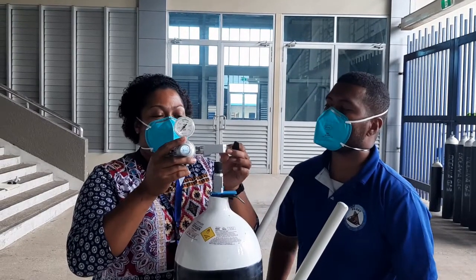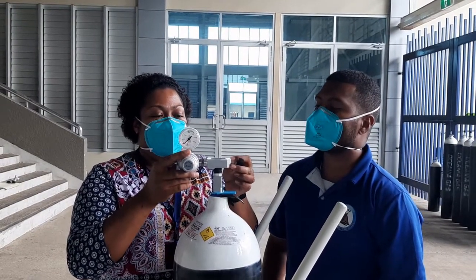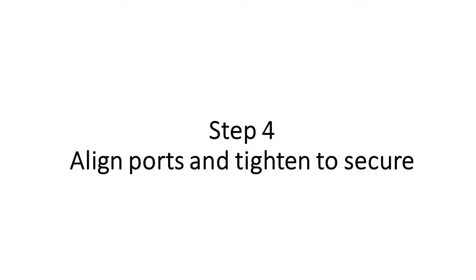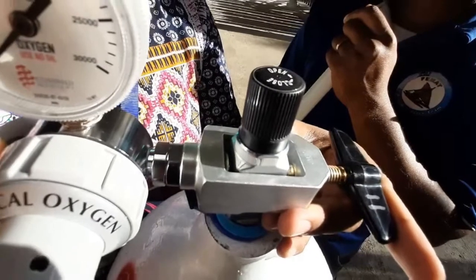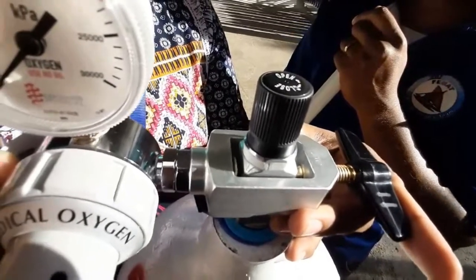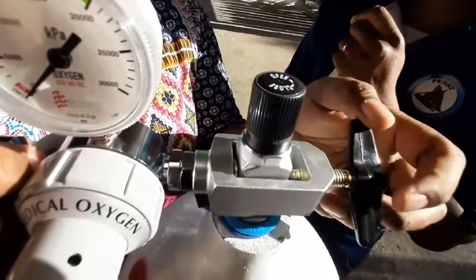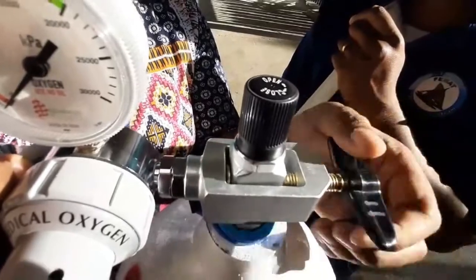We'll slip the pin index regulator over the pin index cylinder like that. Make sure that the ports are aligned. You fit it in properly, and you secure the regulator in place by tightening the knob on the side.